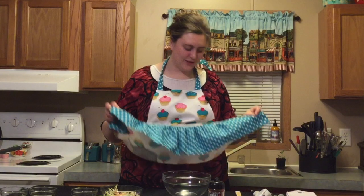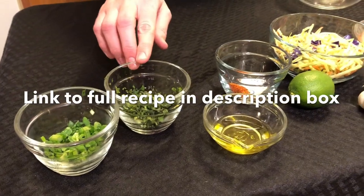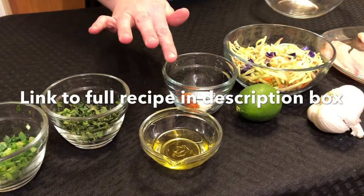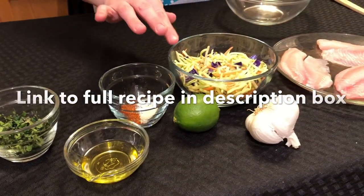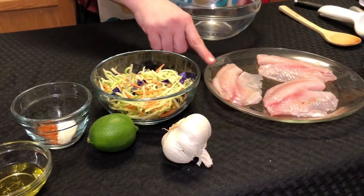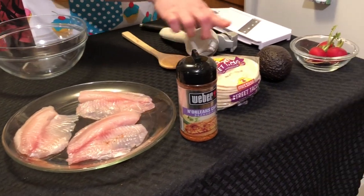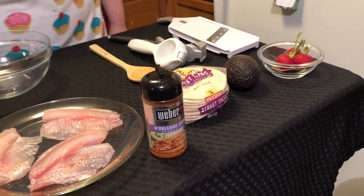The apron I'm wearing today was a Christmas gift from Thomas and I absolutely love it — I love the cute little ruffles at the bottom, it's super cute. For today's recipe we're going to need green onion, cilantro, oil, Cajun seasoning, sugar, broccoli slaw, lime juice, garlic, tilapia, more Cajun seasoning, tortillas, avocado, and some radishes.